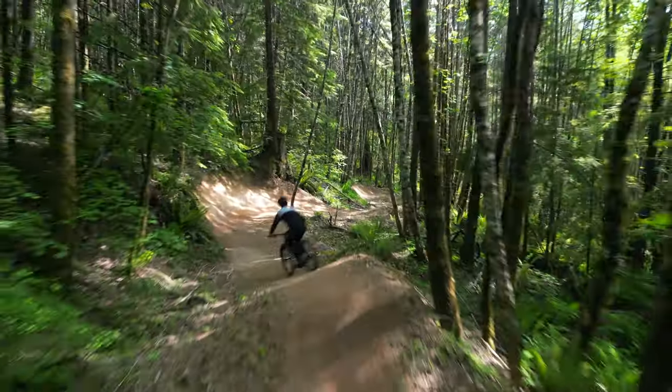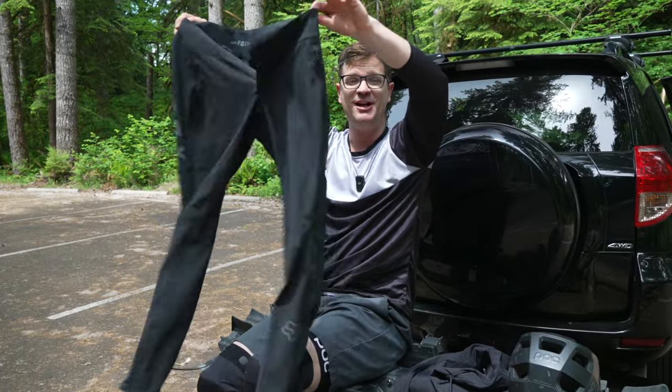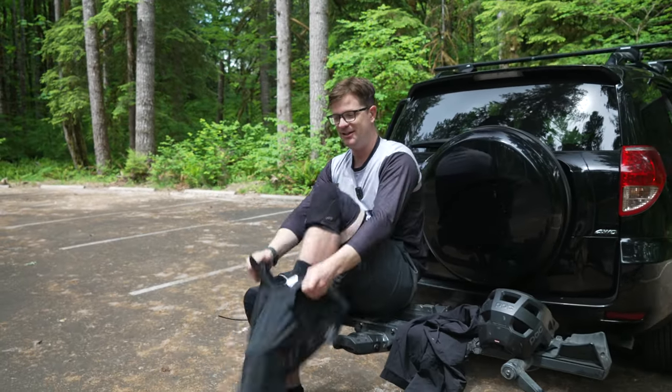We're going to go test these on the trail and tell you what's better and what's worse. Since you came here for the Fox Flexars, I'm going to start with those to hopefully satisfy your taste.